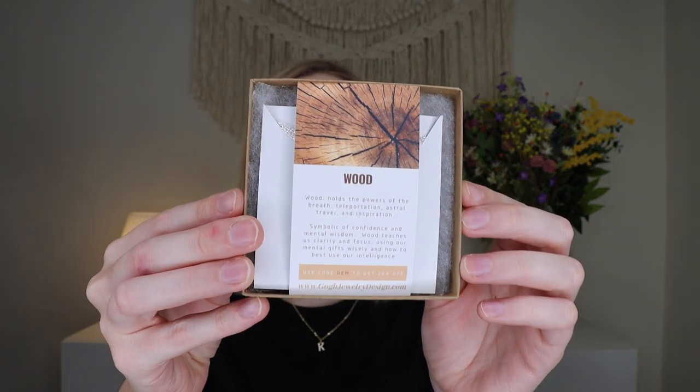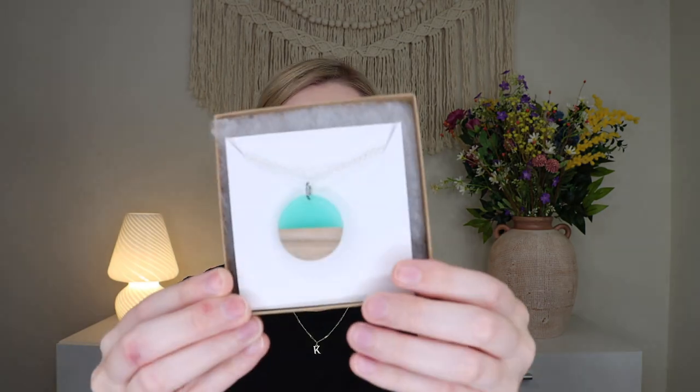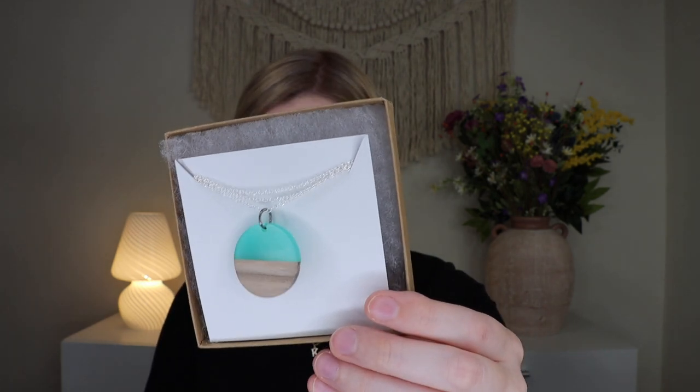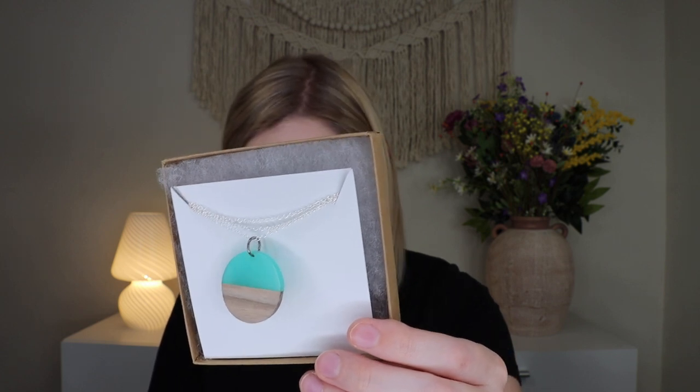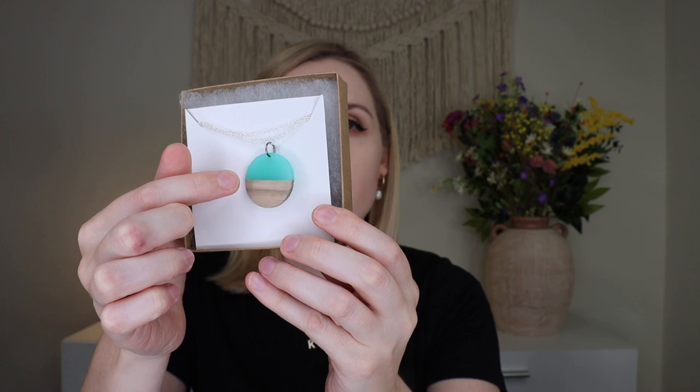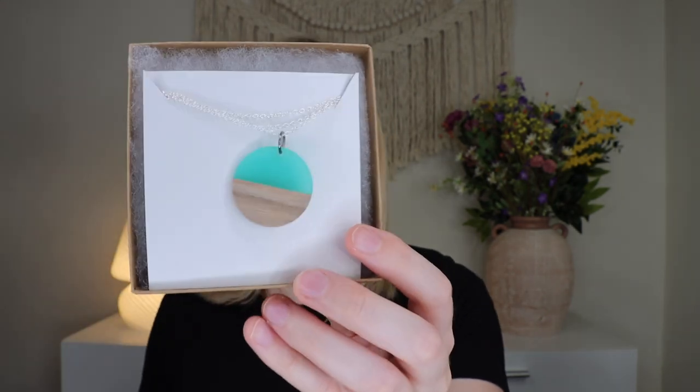And then you get your necklace, which comes in a little box. Oh my gosh, I love the necklace and it goes with the bracelet! Wood holds the powers of the breath, teleportation, astral travel, and inspiration — it's symbolic of confidence and mental wisdom. This is so beautiful. Each month the necklace is different — I've never gotten one like this before. This is kind of beachy vibes; the wood reminds me of sand and ocean, like land and sky. It's on a silver chain as well. That is everything in the Manifestation Box and the Mother Earth Wrap Club for August. I do have that 20% off coupon code if you're interested in signing up.